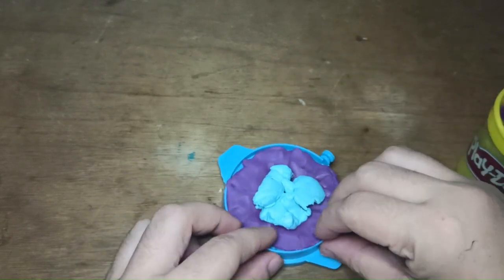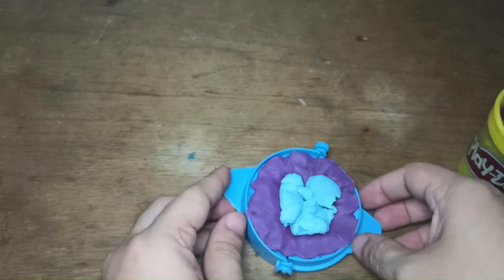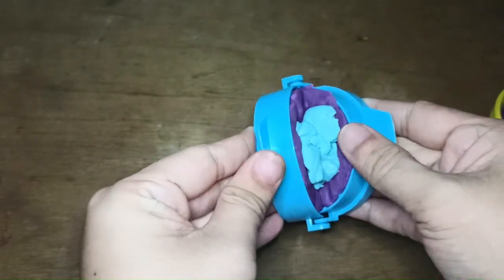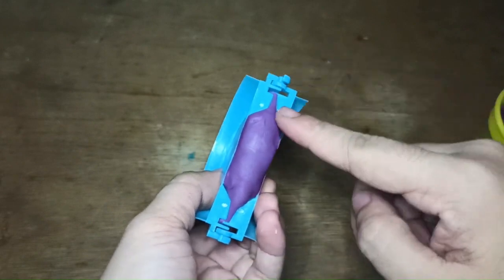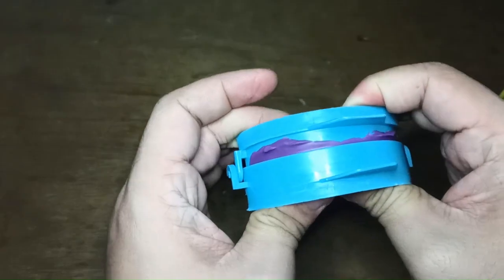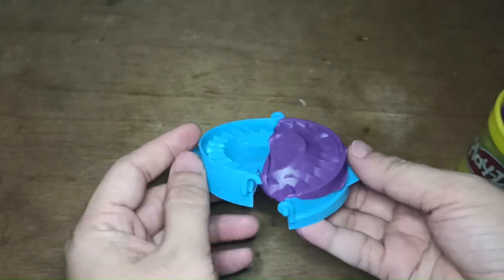The filling goes in the middle and I just have to fold. Do it slowly. There's a gap there so the filling won't get crushed or come out.